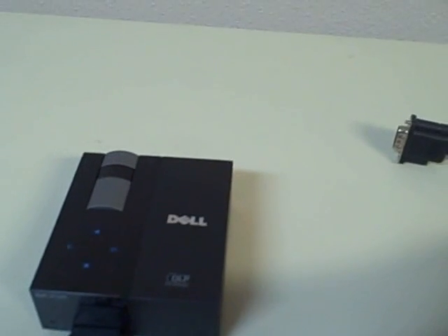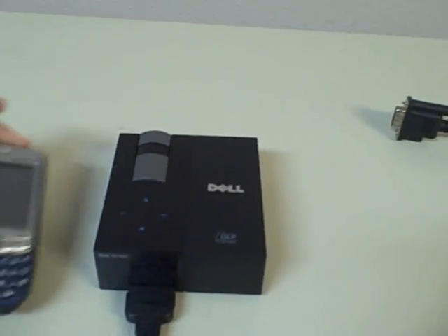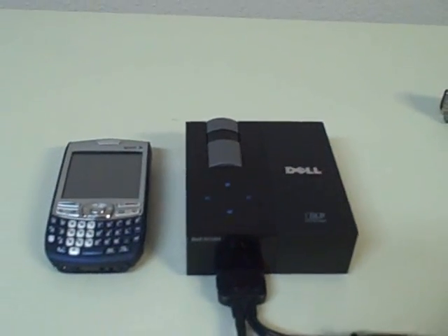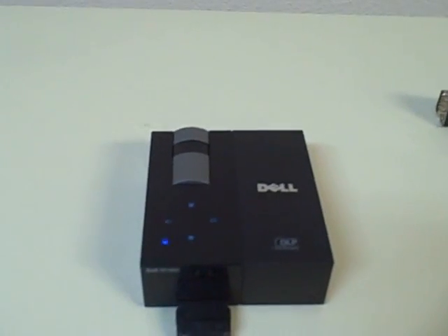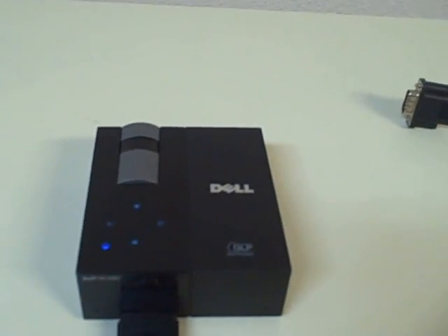To give you an idea of how small that is — Palm Pilot, phone — very small. It definitely can fit into any briefcase, suitcase, and fit into your pocket.